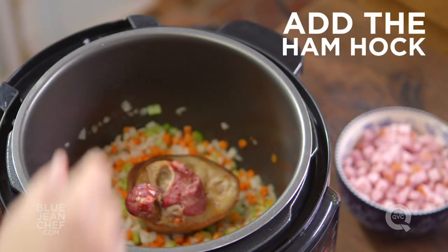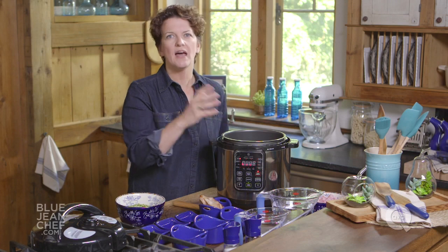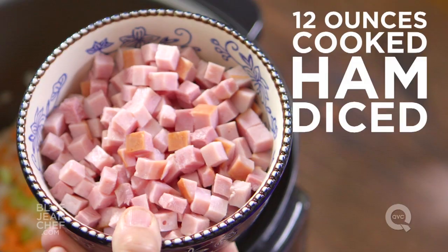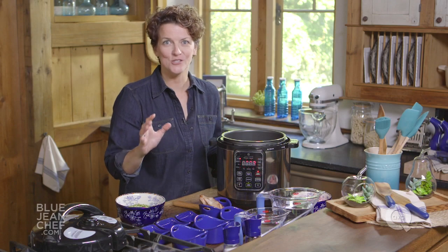We're going to add that ham hock — it's going to give us a nice, salty, smoky flavor to our split pea soup. You can also go to the deli department, get some ham, and chop it up as a substitute for the ham bone. But really, make sure the next time you have a ham, make split pea soup.